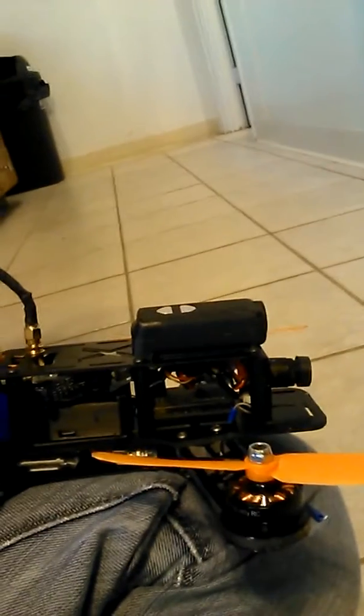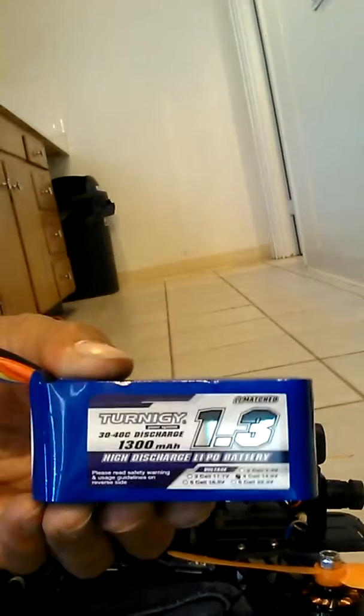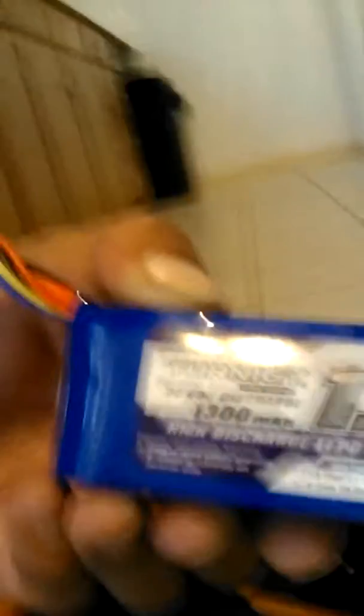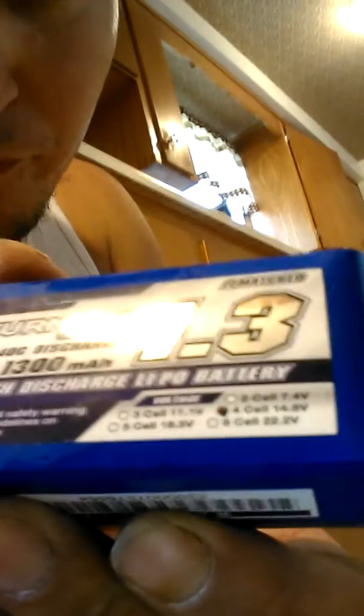I am running the Mini X Pro, as you can see. This is my Mini X Pro that I play around with and beat the living snot out of. This is a 1300 4S — let me make it visible so everybody can see it. I do run that in mine, and it's got a lot of power, a lot more power than running it with the 3S. So I'm going to go ahead and put the battery back in here.